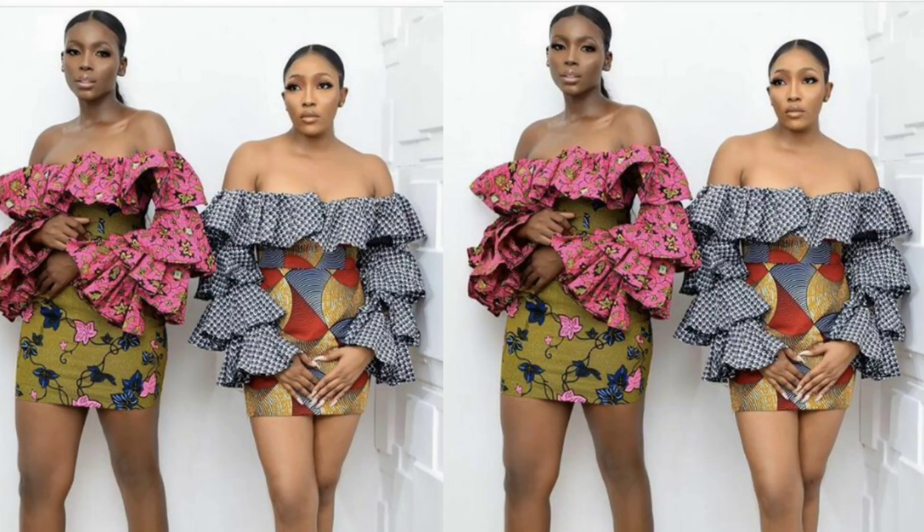Hi guys, welcome back to my YouTube channel. If you're new here, do not forget to hit the subscribe button and hit the notification bell. Today I'll be teaching us how to make this off-shoulder layered sleeve. A layered sleeve can have several layers, but for this particular tutorial it's going to have four layers. So let's get started.